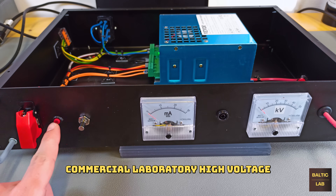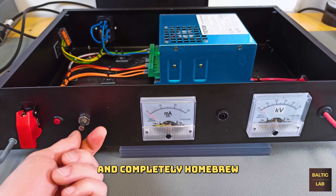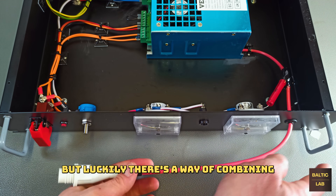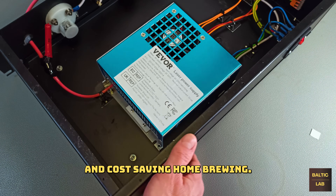Unfortunately, commercial laboratory high voltage power supplies are quite expensive, and completely homebrew solutions don't usually score very high in the dependable category. But luckily there is a way of combining commercial reliability and cost-saving homebrewing.